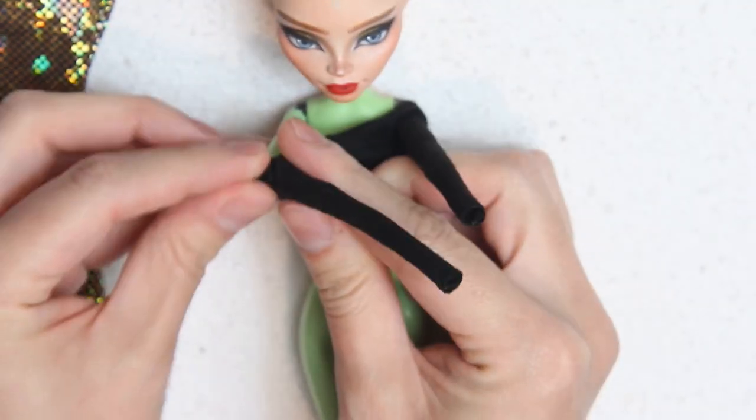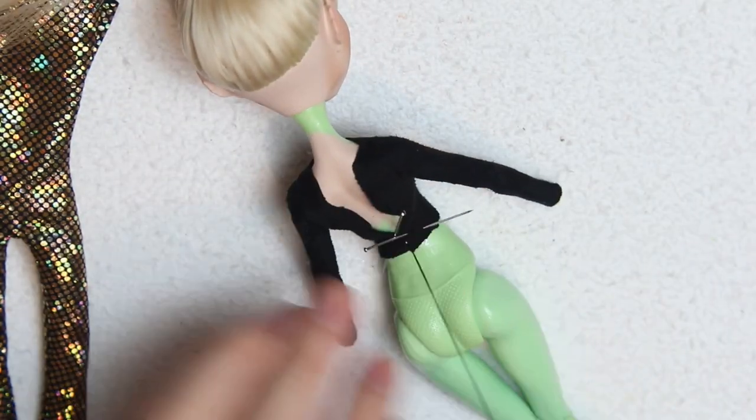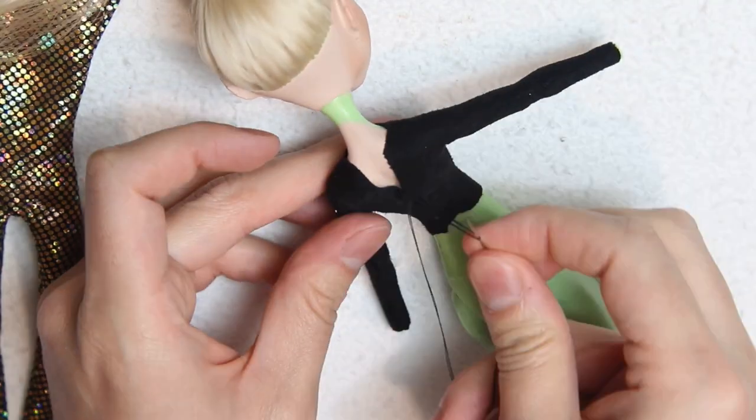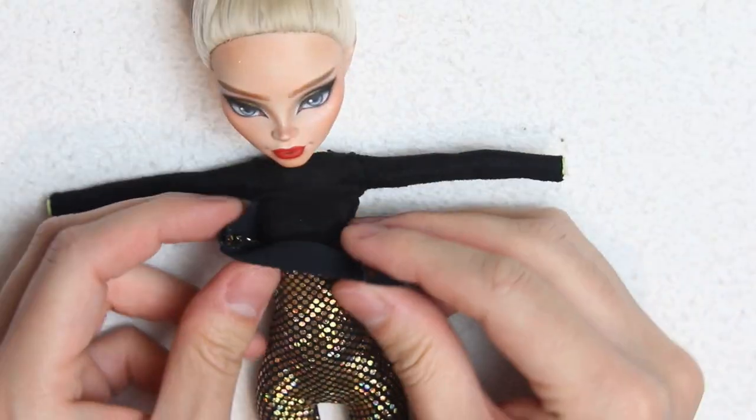So now I'm first putting on the black top, and this is what I'm closing first with a simple stitch. Once done I'll put on the catsuit, and off camera I'll close it from the back using a ladder stitch.